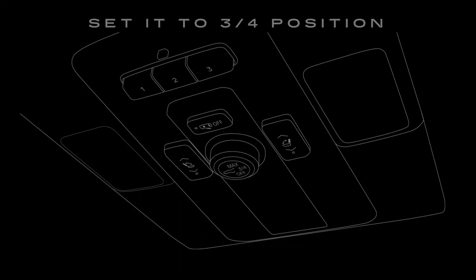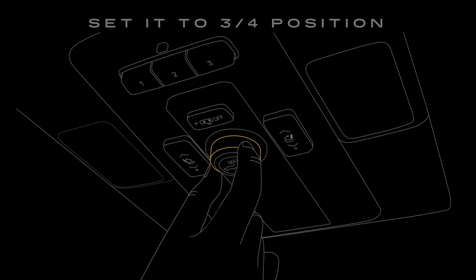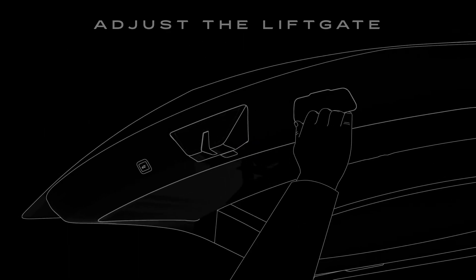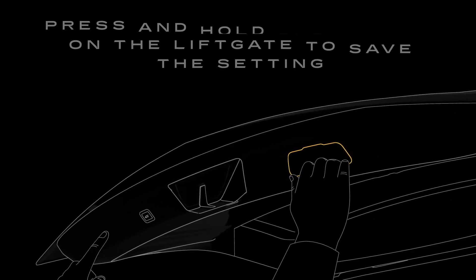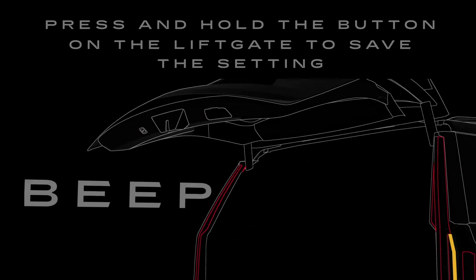If your vehicle is equipped with a knob in the driver's door or overhead console, then set it to 3-quarter mode position. Once the liftgate is open, you can adjust it manually to your preferred height. Then, on select vehicles, use the knob to save the setting by pressing and holding the button on the liftgate until the tail lamps flash and a beep sounds.